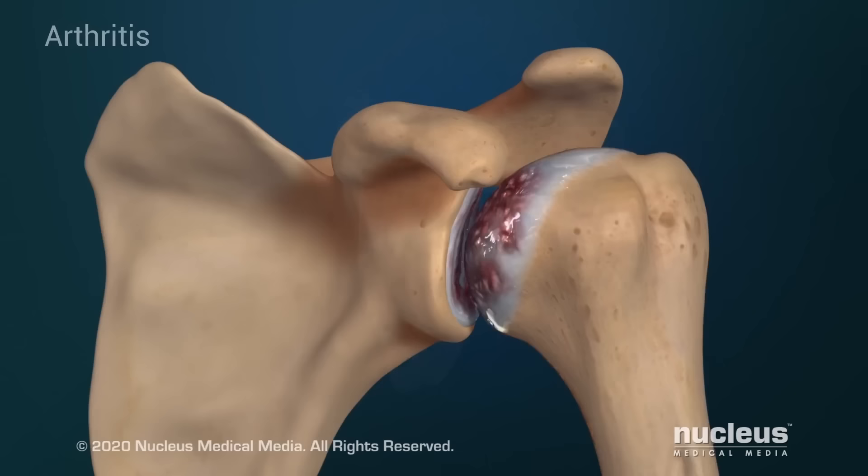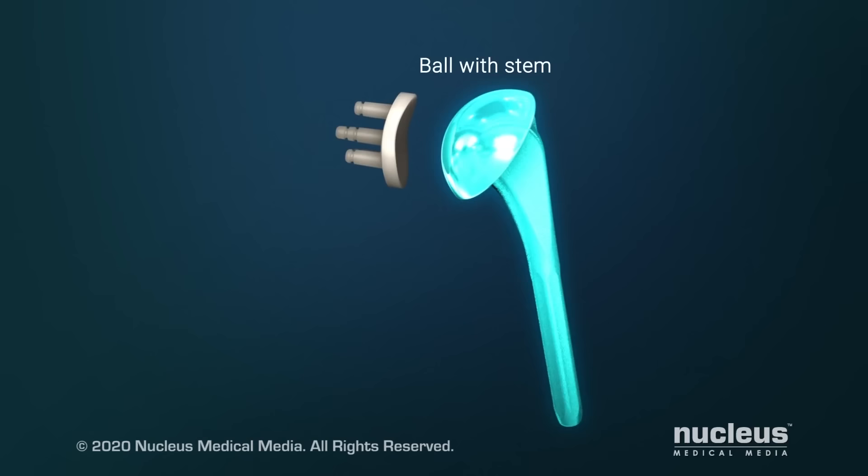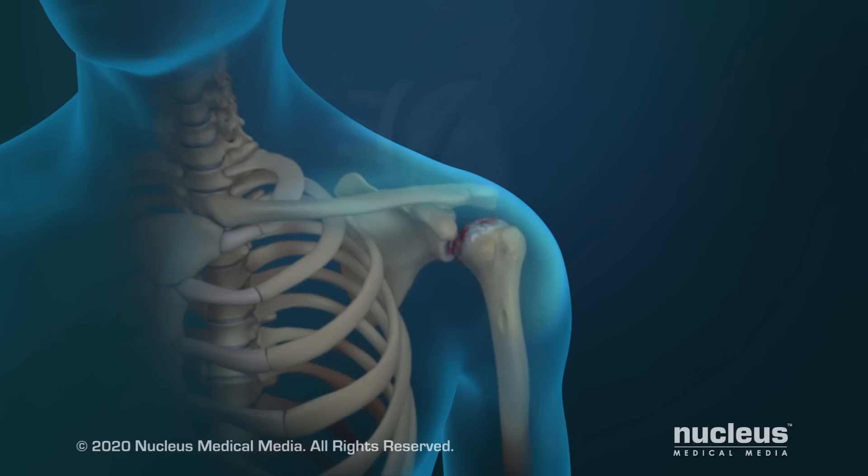A total shoulder replacement is often done to ease pain from shoulder conditions such as arthritis or severe bone fractures. Your joint will be replaced with an artificial joint called a prosthesis. It has two parts that look like the bones of the shoulder joint: a ball with a stem and a socket.